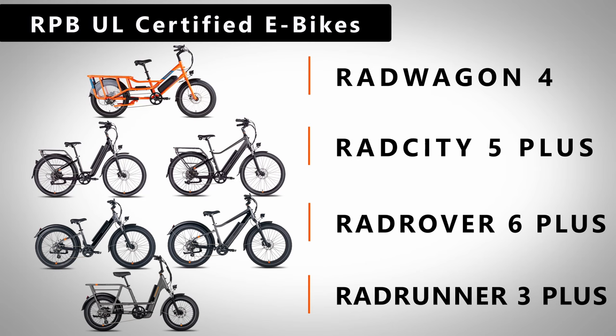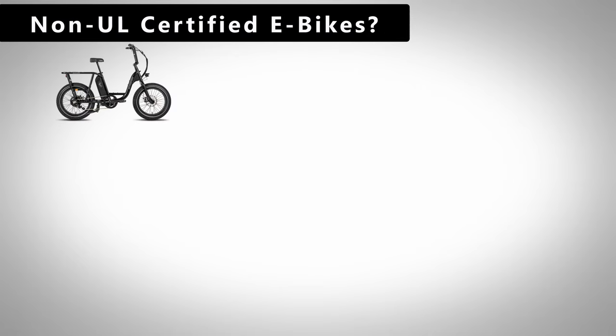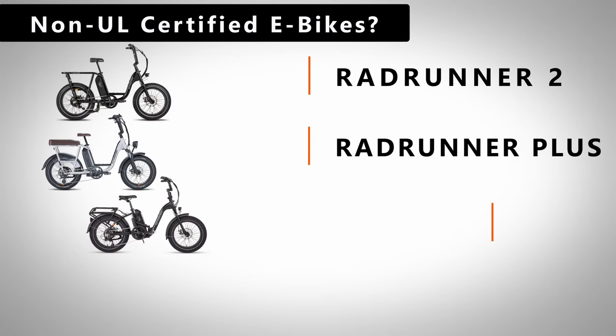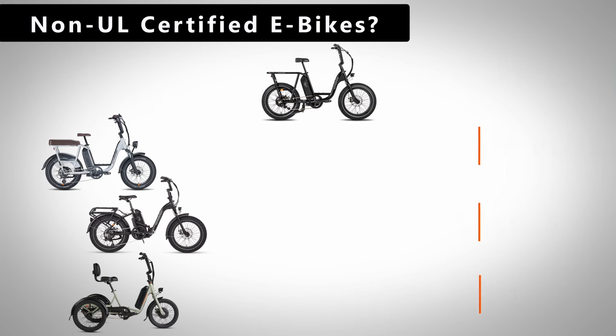However, you may notice that this list only includes half of Rad's current model lineup, and leaves out the Rad Runner 2, Rad Runner Plus, Rad Expand 5 folding model, and the 3-wheeled Rad Trike. Rad doesn't mention these models, so we can only presume that these bikes just haven't been tested for UL safety, or worse yet, possibly failed to pass these safety standards. Let's hope it's the former.